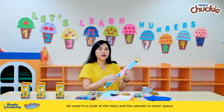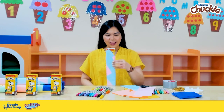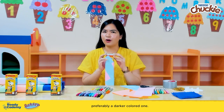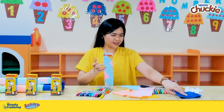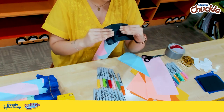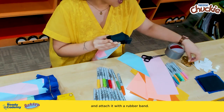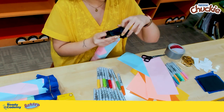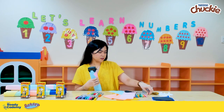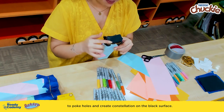He used it to look at the stars and the planets in outer space. Now it's time to create some magic and see stars! We will be covering one end of our tube with a rectangular piece of Japanese paper, preferably a darker colored one — let's use black today. We're going to lay it on top of our tube and attach it with a rubber band. Now we are going to get a toothpick to poke holes and create a constellation on the black surface.